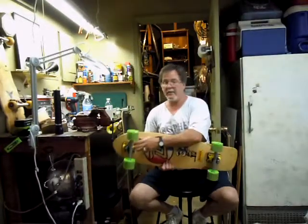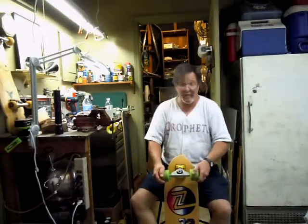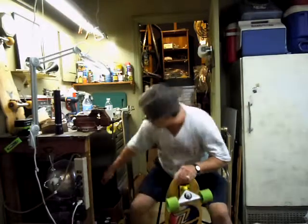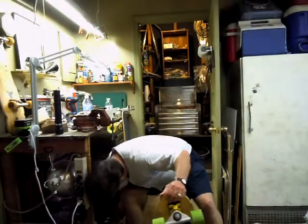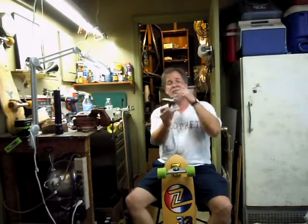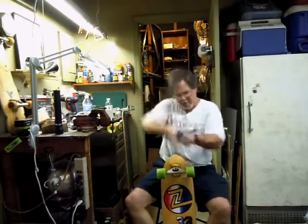I was able to find the blue Eliminator bushings, which transform that truck into something that you can actually turn on now. I've got these cranked down pretty tight because they turn really loose. The Tracker Fast Track is a lot like the Bennett Vector Reissue — which is a very tall, steep truck — and the way that it carves is not a smooth carve like the Trackers. It's a really sharp turn, so if you clamp down and you put your weight on it, it's going to turn really, really sharp. That's cool for slalom, but that's not so cool if you just like to make big, long carves as you go down the hill.